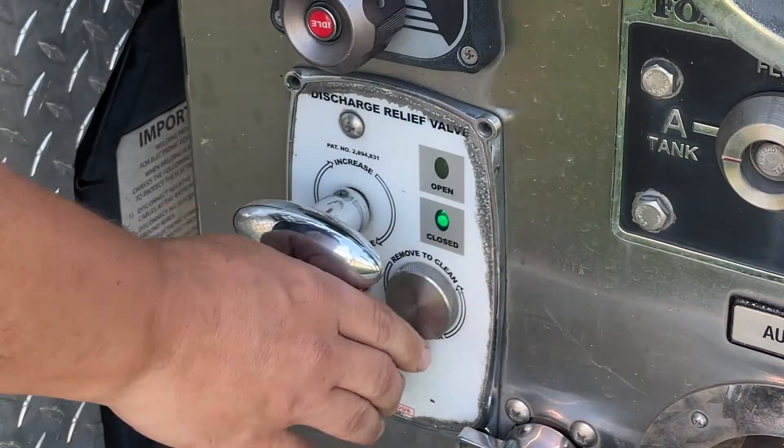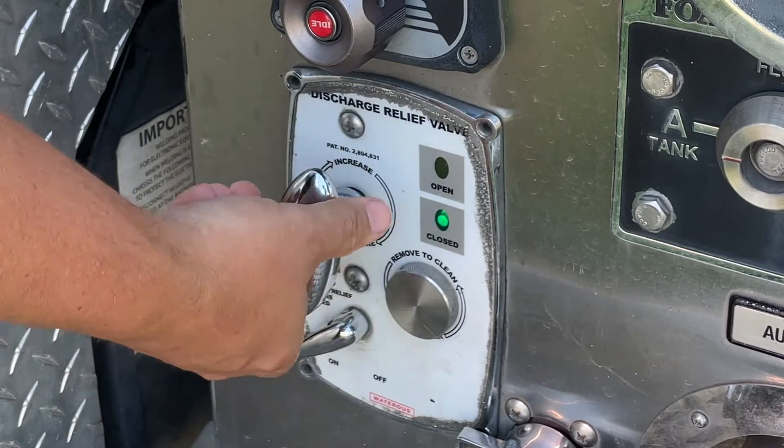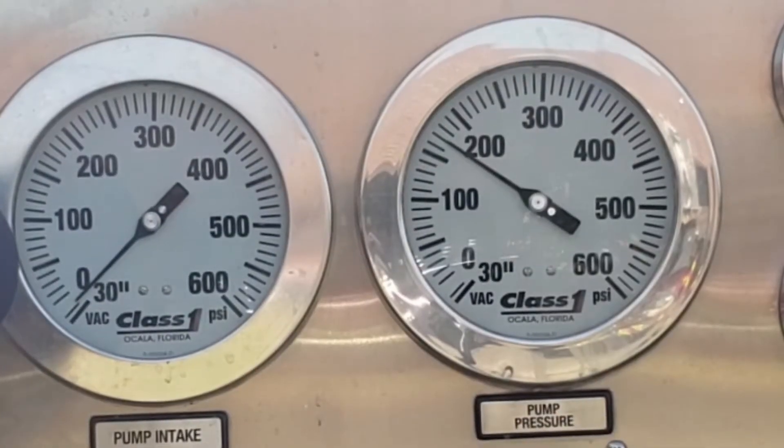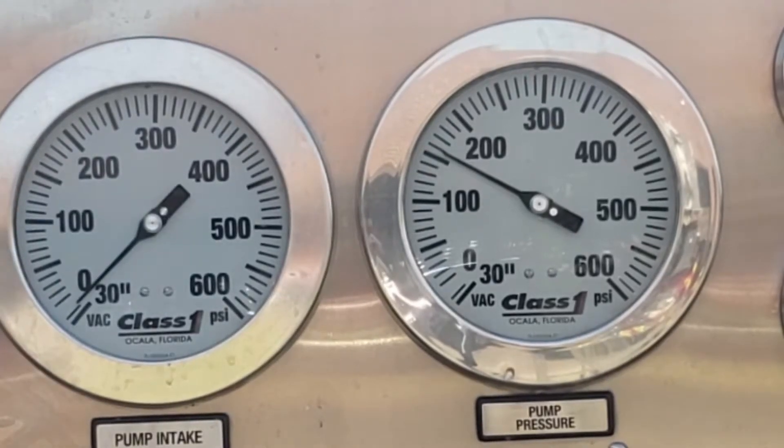If the gauge reading does not drop, slowly turn the T-handle counterclockwise until the relief valve opens and the pressure gauge drops about 5 to 10 psi below the desired setting.